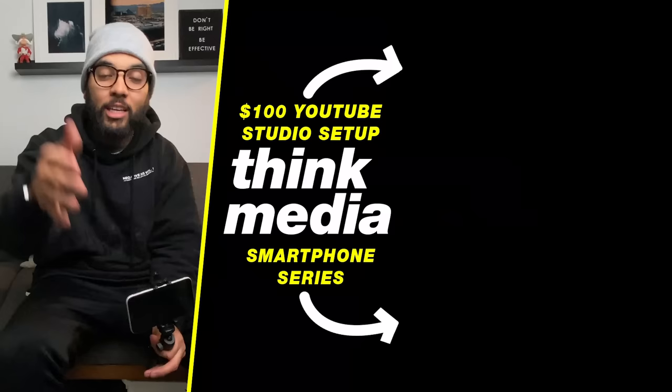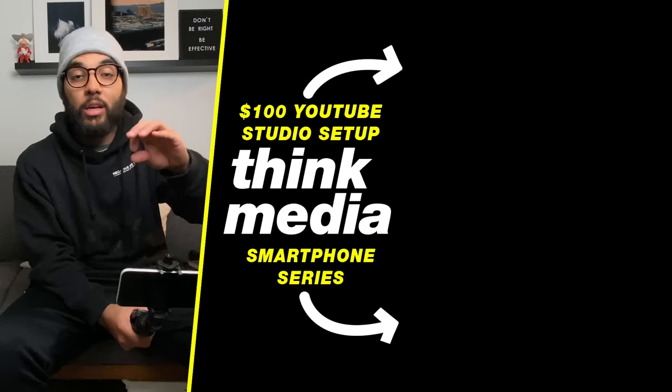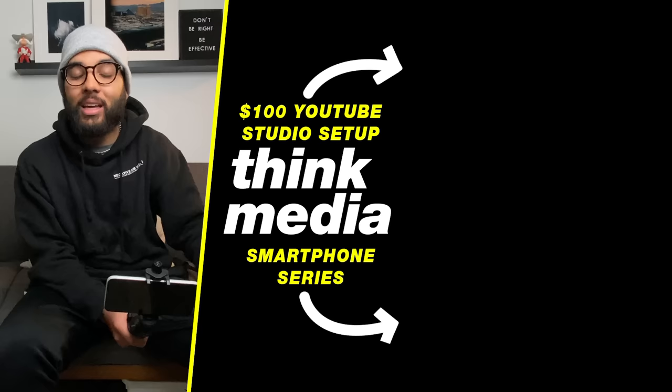If you want to check out a video where I built out a YouTube studio setup for $100 — covering lighting, mic, tripod, and clamp for your smartphone — you can do that by clicking or tapping the screen. Or check out our smartphone series where we take you on a journey of creating a YouTube video with your smartphone from start to finish. I can't wait to see you in a future video. Peace.